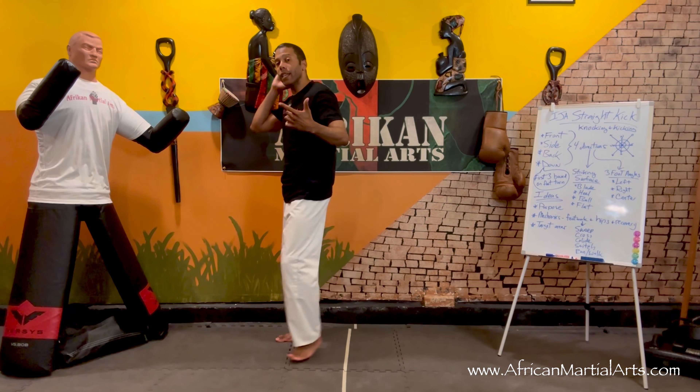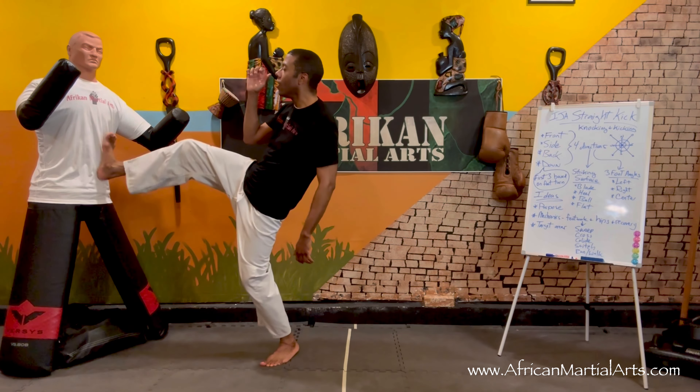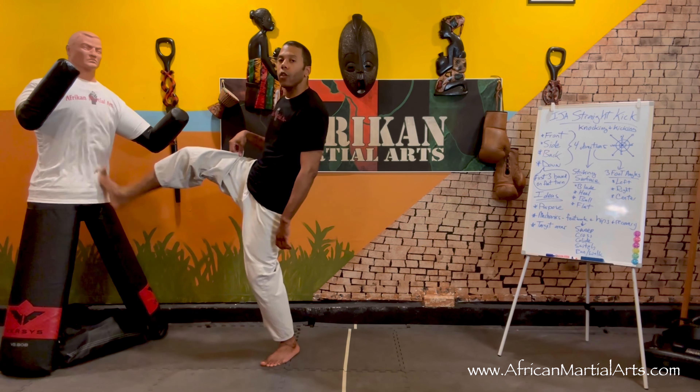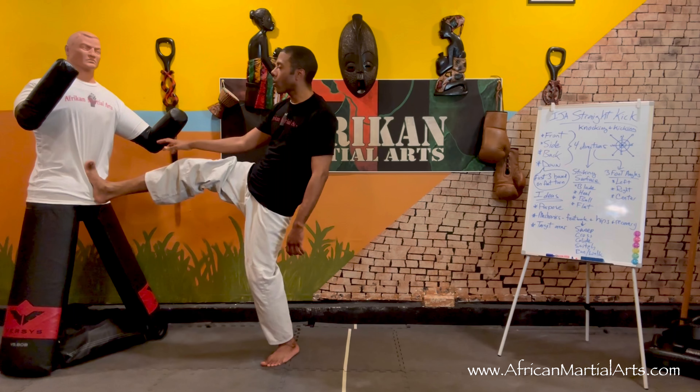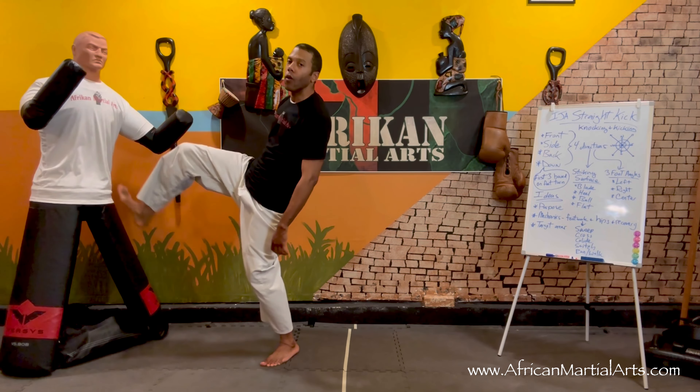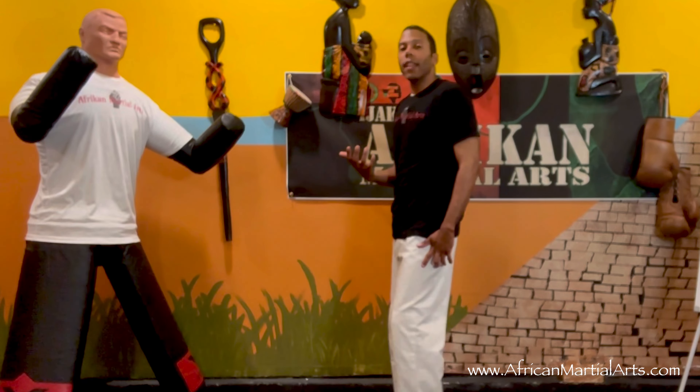The heel is really the hardest part of your foot, so strike with the heel when you want to do some real damage. It's a little bit shorter reach than using the ball of my foot, but when I really want to hurt them, I'm hitting with the heel.